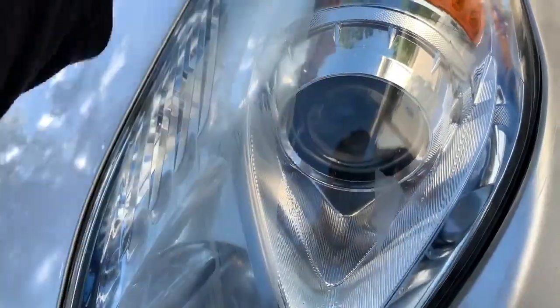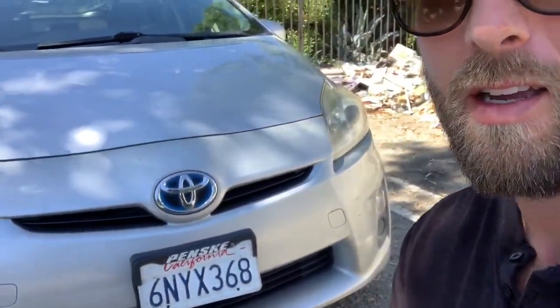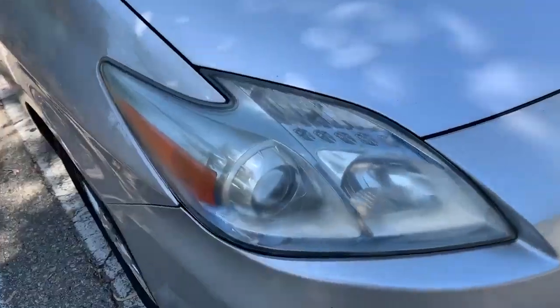Today we're here with the Prius. We're going to check out the headlights. I'm going to show you how to clean and restore your headlights. The guys over at headlightrestore.us sent me a headlight cleaning kit to check out and see if it works. If you're interested in purchasing these, there's a link below and you can get a discount — discount code is TEASLER.